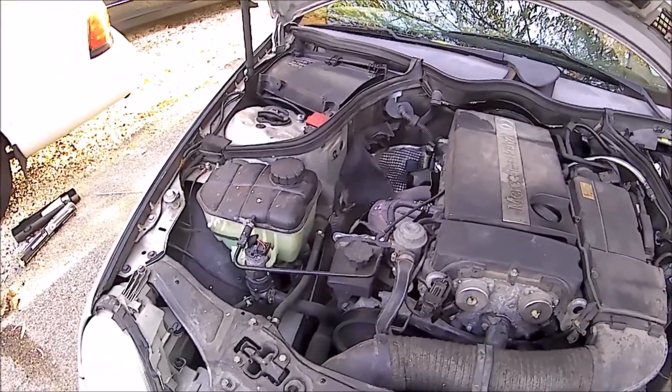We'll see if it leaks, holds pressure, or if I can see or smell anything. The engine's cold — it was a short drive from her house to mine. Looking underneath, we don't see any leaks at the moment. I've already got one wheel off for the rotor work. Let me go ahead and pump it up. We're at about 14 psi, so we'll see if that holds while I work on the brake rotors.